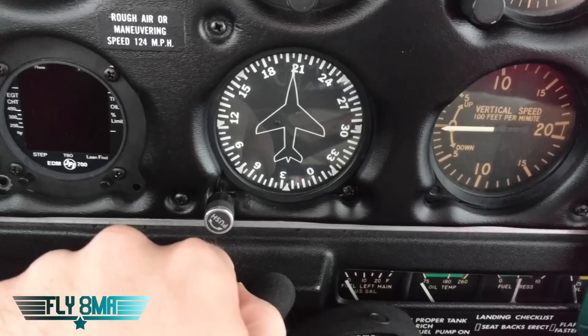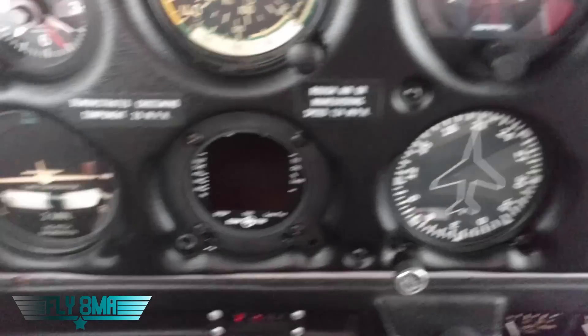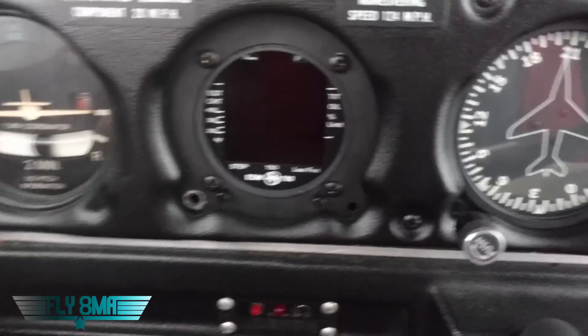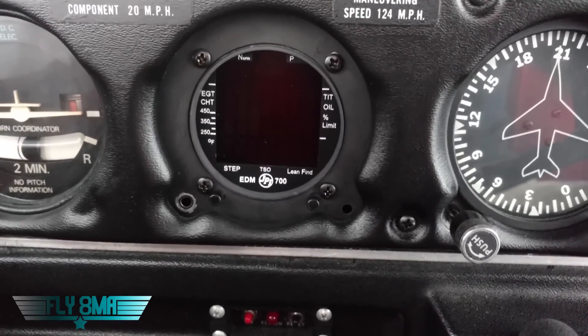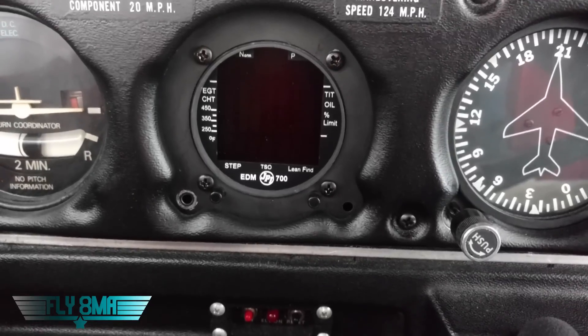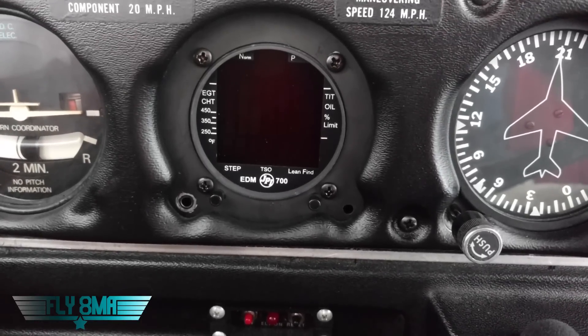Next over here we have an engine analyzer — pretty cool. It tells us our EGT and CHT, and we'll also show you how that works with all the wires. Basically it's just telling you the four EGTs and the four CHTs on the engine. It's powered electrically, so it comes on with our master switch being turned on.